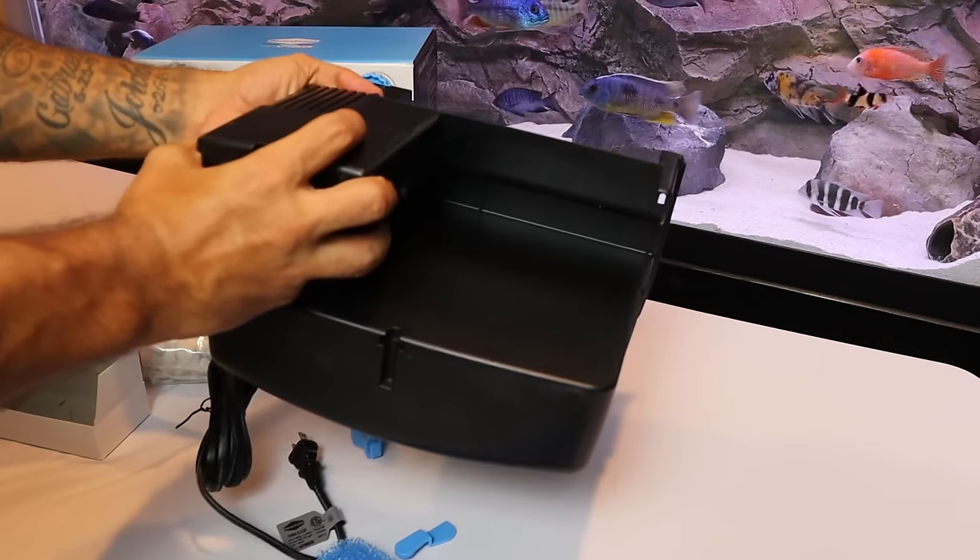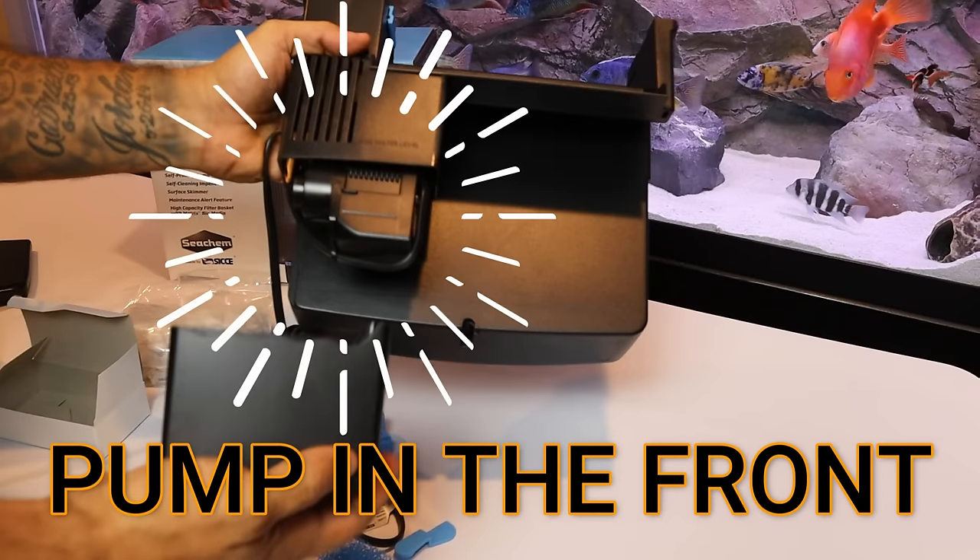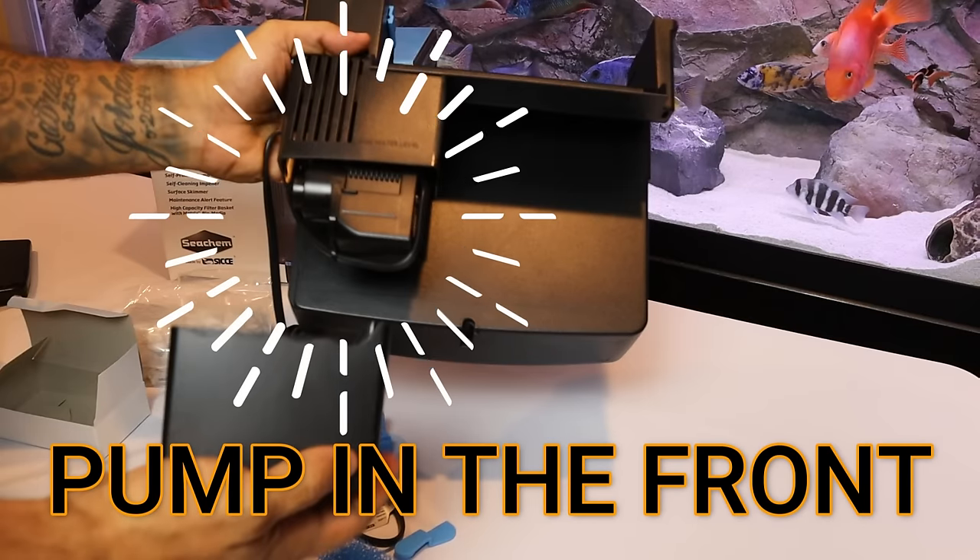It's especially no bueno if nobody notices that the power went out. Seachem eliminates this huge flaw by placing the pump on the front of the filter, which keeps it submerged in the water all the time. This means that after a power outage or even the first-time startup, it can self-prime — it will fill the basket with water and run on its own every time without fear. Seachem even offers a three-year warranty against defects of material and workmanship.